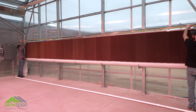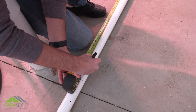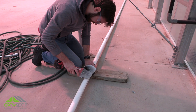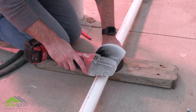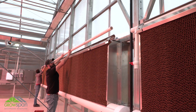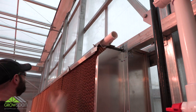With assistance, measure the evaporative wall and cut the assembly to the length needed. Set the assembly in place on the top brackets and adjust its position. Rotate the supply header to set the 45-degree angle of the spray holes.